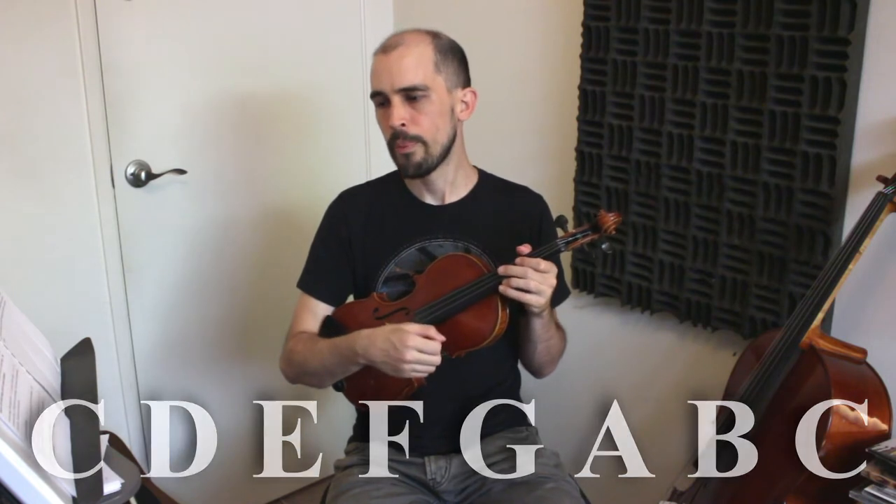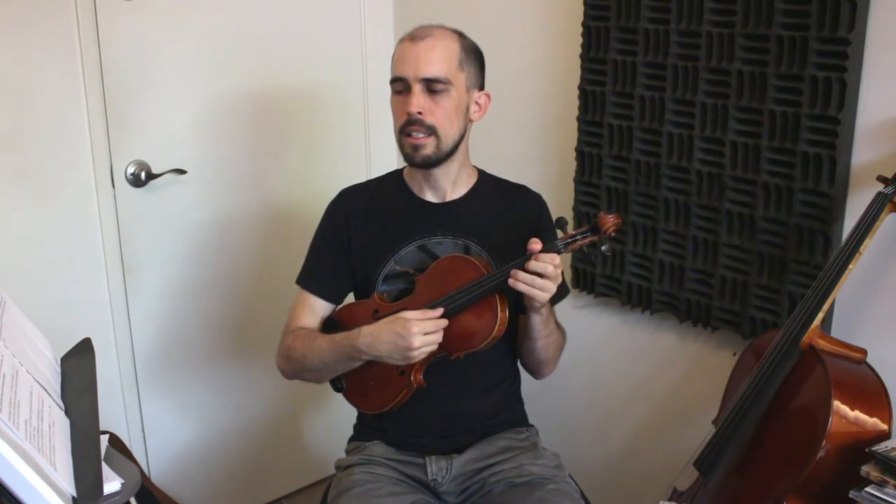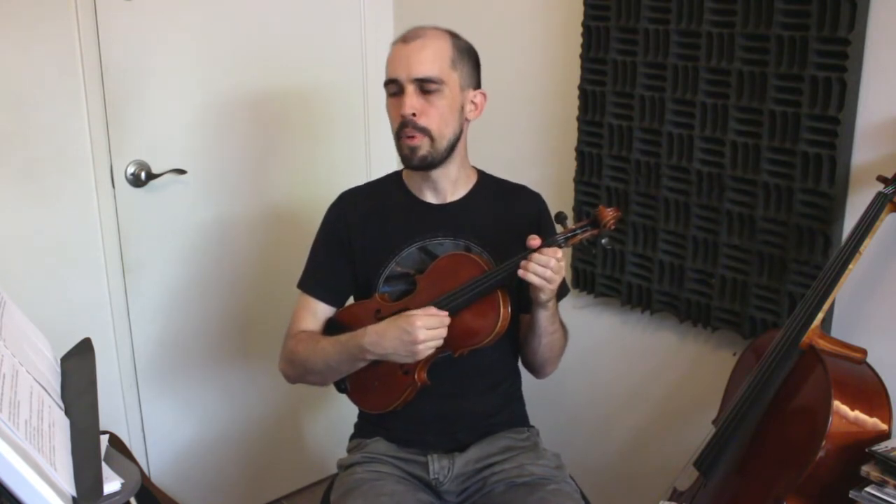Going down in pitch, we go backwards in the alphabet: G, F, E, D, C, B, A. And going below A, you get another G — then G, F, E, D, C, B, A, and even lower G, and so on.